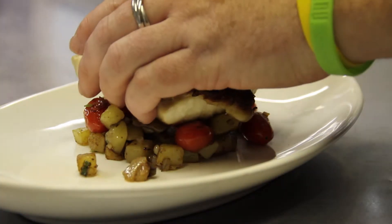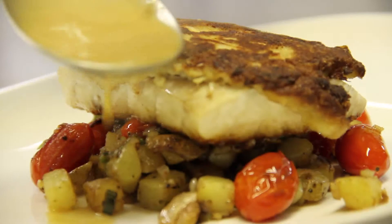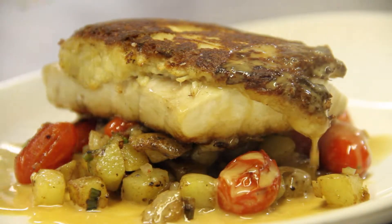The grouper right over the top, and a little bit of lobster nage. That's tonight's fresh catch — crab crusted grouper with a Yukon Gold potato hash and lobster nage. You will love it.